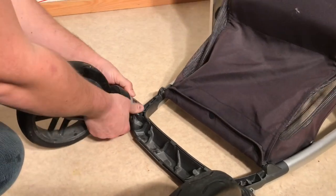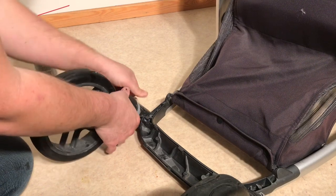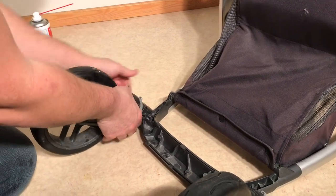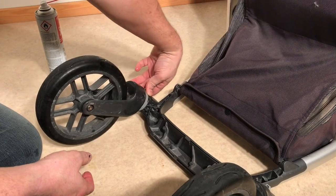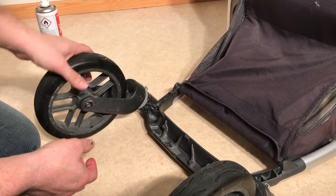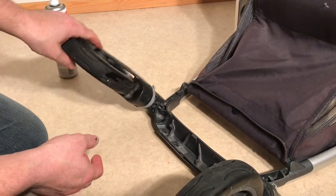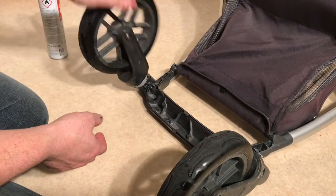Then we're going to try again to remove it. If it's hard, what you're going to need to do is knock the wheel off while making sure to hold the locking mechanism over. I'm going to give this another 10 to 20 seconds for that lubricant to properly run in and then I'm going to turn the stroller upright again.